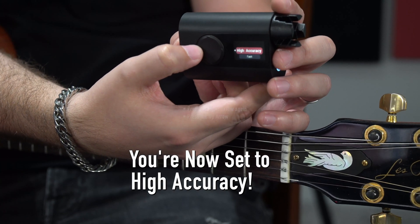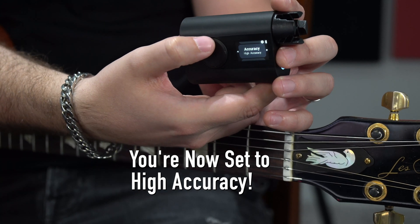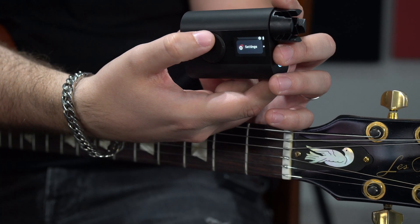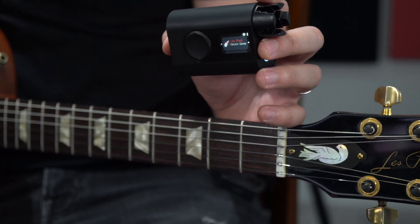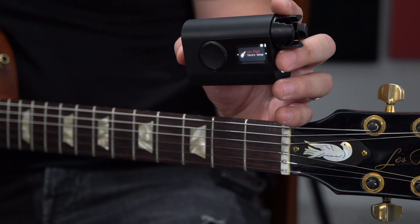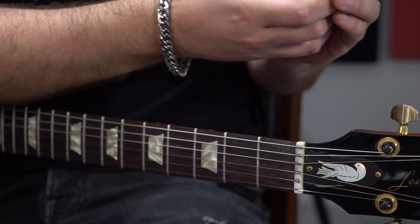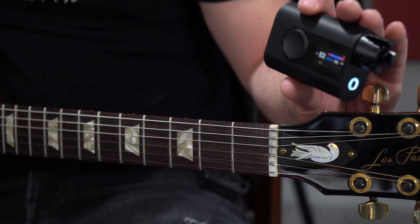Hit the up arrow and this sets it to high accuracy — that's all you have to do. Back out by hitting the left arrow and the Roadie 3 is now set. You'll notice it says high accuracy right there. Go to tune up and, as you can see with a Les Paul, it's going to be set to high accuracy mode.